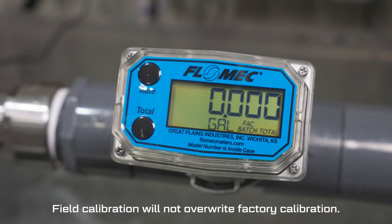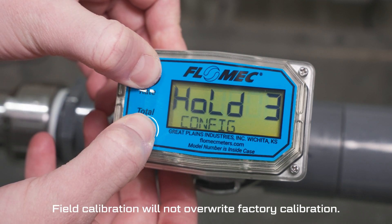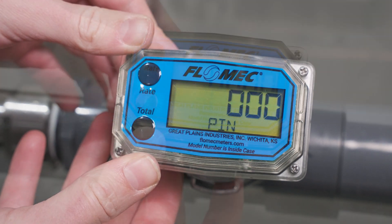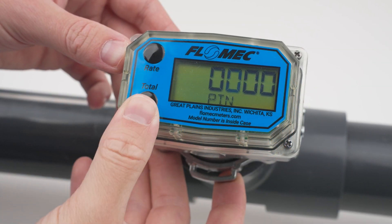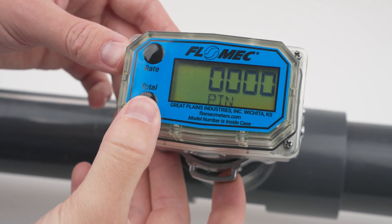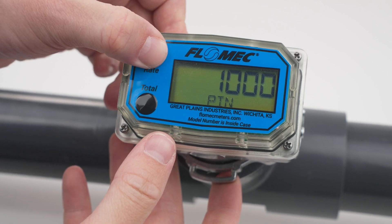To calibrate your meter against a known volume of fluid using the dispense display method, start by pressing and holding the total and rate buttons for 3 seconds to enter the configuration menu. Next, enter your PIN using the total button to select the active digit and the rate button to increment the selected digit.